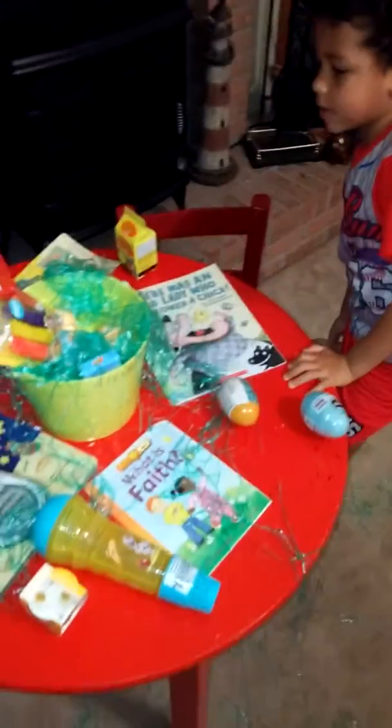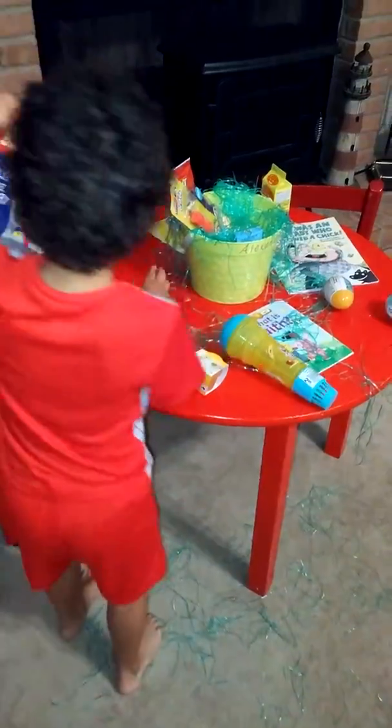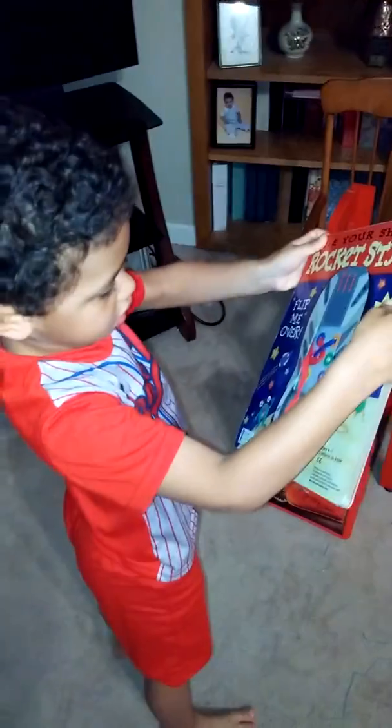Mommy? Mm-hmm. What else did the Easter Bunny bring? Well, keep looking. A microphone! Yeah, so you can sing songs. Look at that. Look at this! That'll teach you how to tie your shoes.